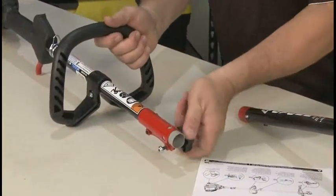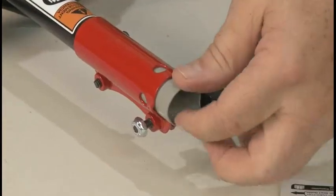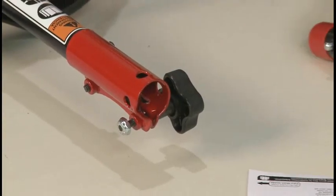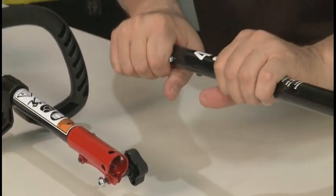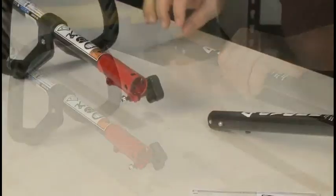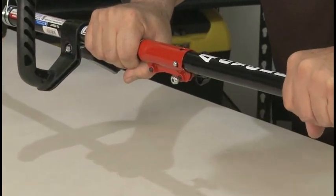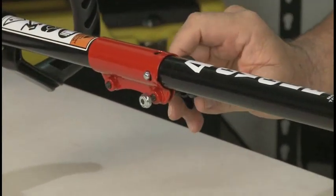To connect the lower boom to the upper boom, loosen the EZ-Link knob a few turns. Then remove the shipping tube from the EZ-Link. Remove the shipping cap from the lower boom and insert the lower boom into the EZ-Link until the locking button snaps into place. Tighten the EZ-Link knob.